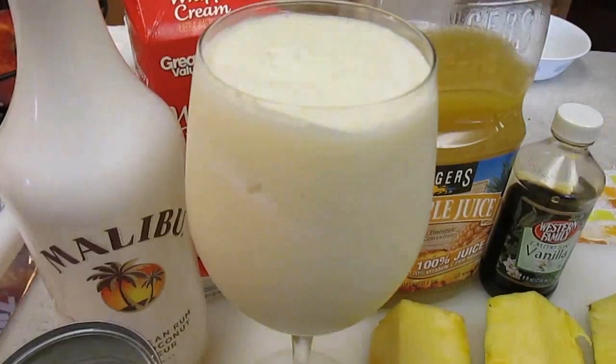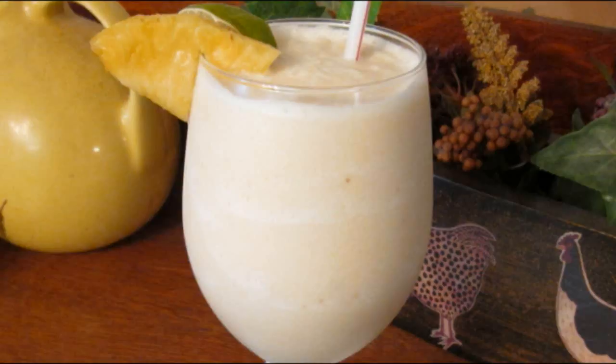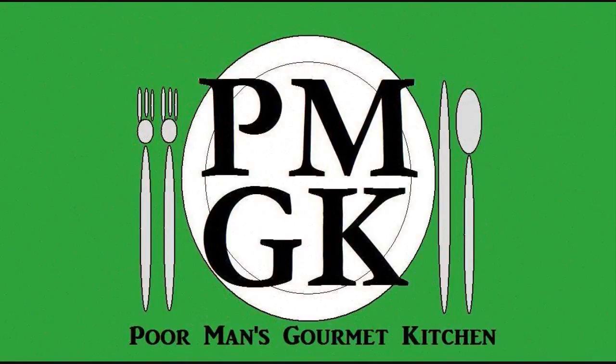And that's how it's done — making a pina colada right here in the Poor Man's Gourmet Kitchen, using all of these ingredients. Thank you for watching, and be sure to stop by PoorMansGourmetKitchen.com for more recipes and exact ingredients.